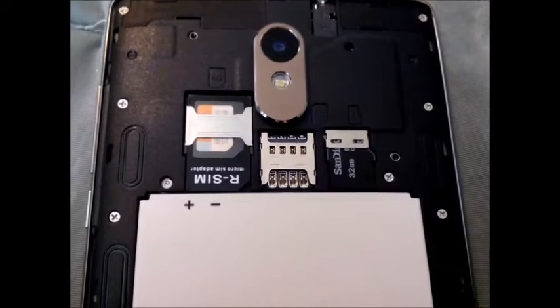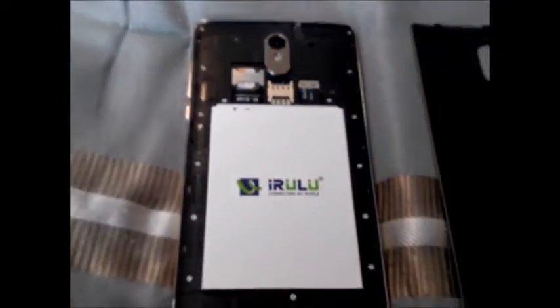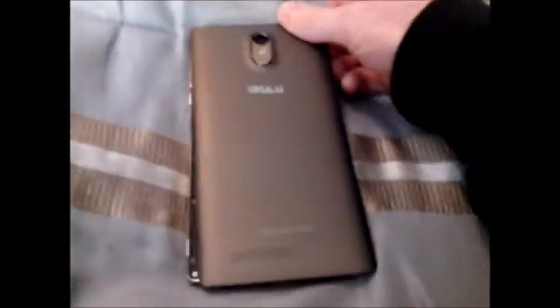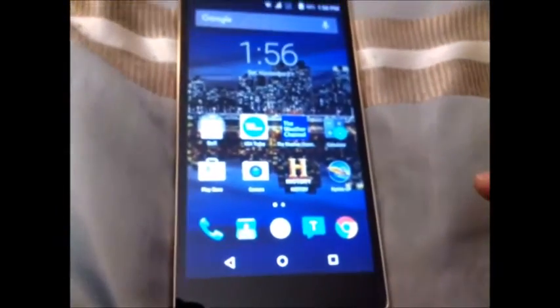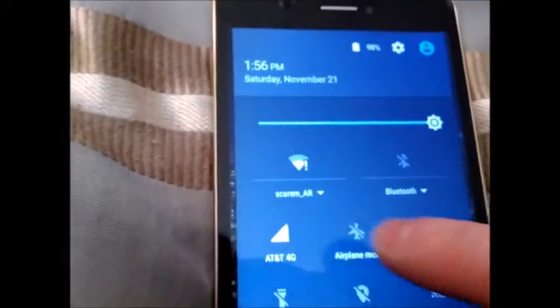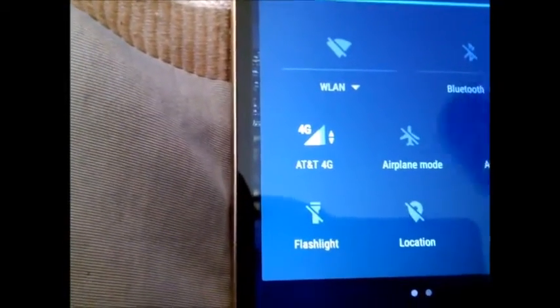In slot 2, we have nothing, which is just a 2G slot. So if we put this cover back on and turn the device on, we'll swipe up, put our password in here, and you'll see that we're on Wi-Fi. I'll swipe down, turn off Wi-Fi, and you'll see we are now on 4G of AT&T.